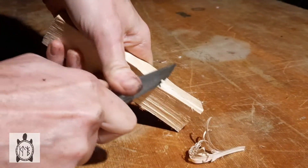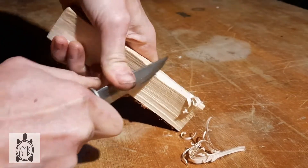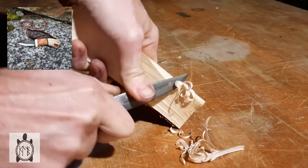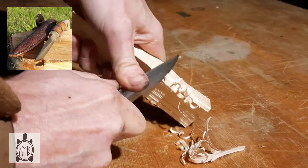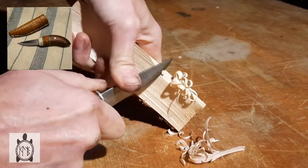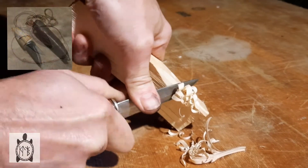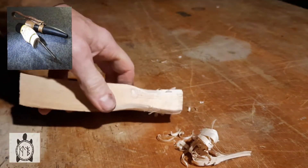Here you can see me making a couple of little birch curls or feather sticks using my favourite knife, which gives me the perfect opportunity to quickly plug my website, CheloniaCrafts.com, where everything is made to order and comes with a lifetime guarantee. Now it doesn't really matter what your preferred technique is for getting the ember, whether it's friction or using a flint and steel like I do in this video.